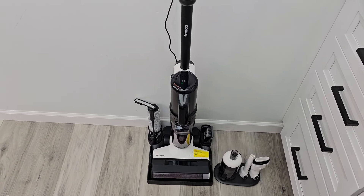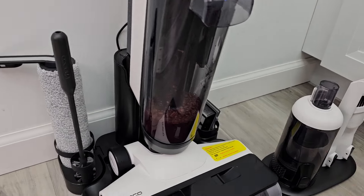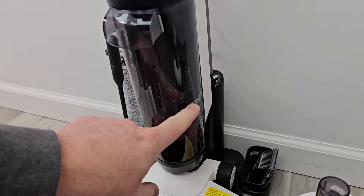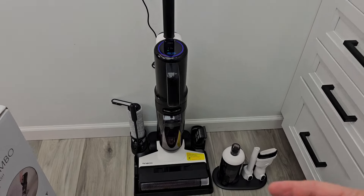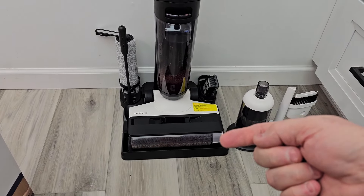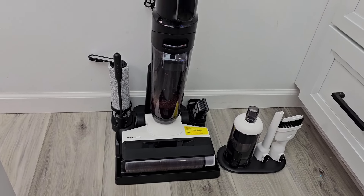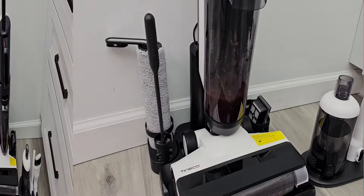It told me it needs to do a self-cleaning. I'm going to press this button, but first I want to make sure I've got enough room in the dirty water tank — make sure it's not full. I do have a little bit of room and this is the max line right here. The self-cleaning cycle cleans that brush roller: it puts solution on it, then applies suction to clean it. That took about two minutes. Now let's take the tank over to the sink to empty it out.